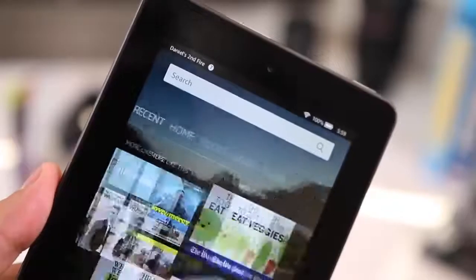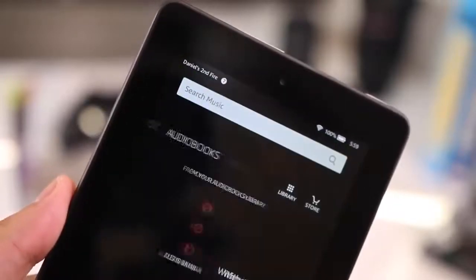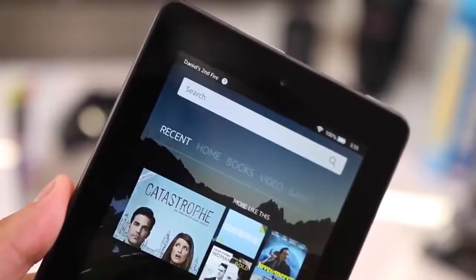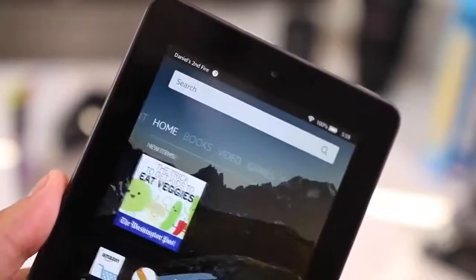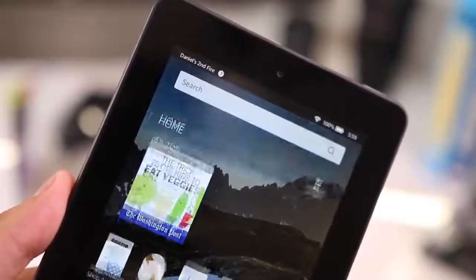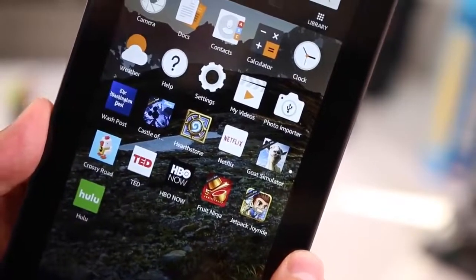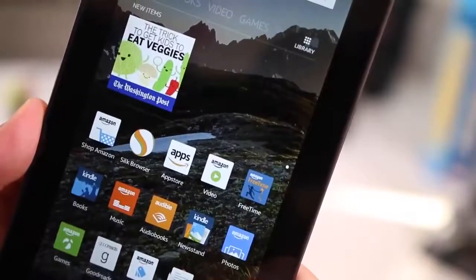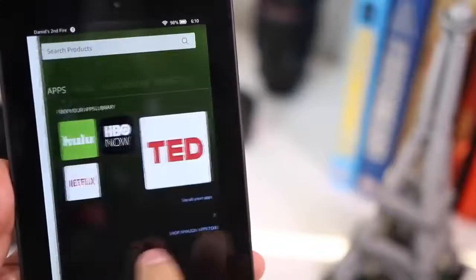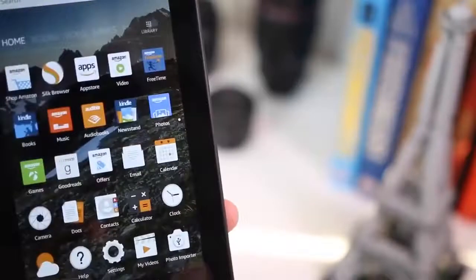More importantly is the software. This comes with Fire OS 5, Amazon's latest version. Amazon has definitely improved it — it's less sluggish, more quick and responsive, and much easier and simpler to use, so anyone can pick it up and know how to use it immediately. The first thing you're greeted with is the home screen with all your apps, and to the left is Recent. Then there are tabs for Books, Video, Game, Shop, Apps, Music, Audiobook, and Newsstand, where you can search for and open new content directly.